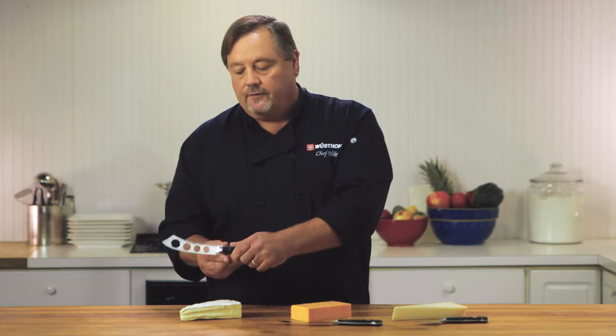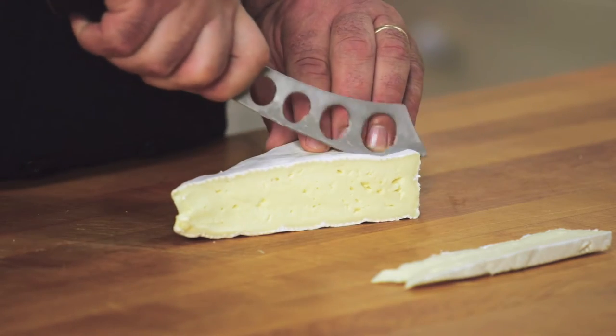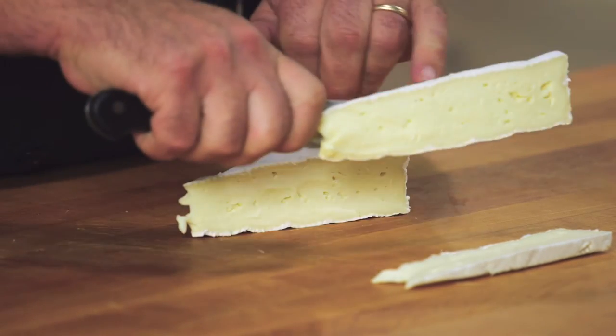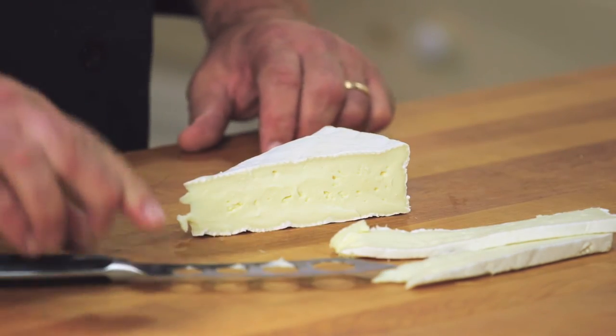Now we have the soft cheese knife. It looks pretty cool because of these holes. Soft cheese really likes to stick to the blade, so the idea with the holes is that if there's nothing there, it's not going to stick, but if it does happen to stick, the holes are big enough that you can gently move the cheese off the blade while still maintaining its shape.